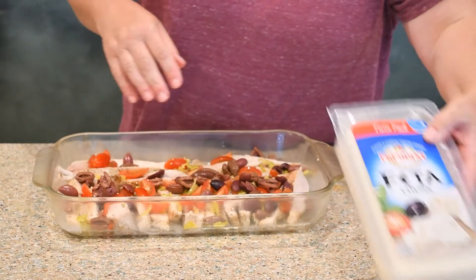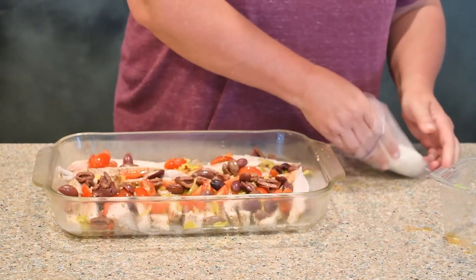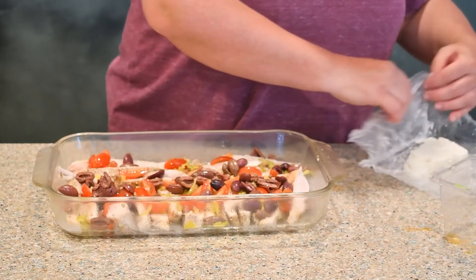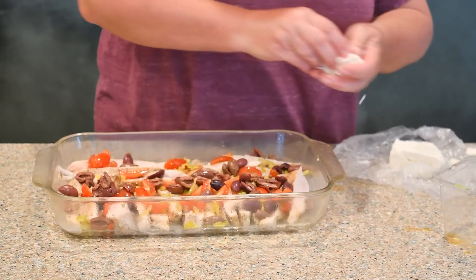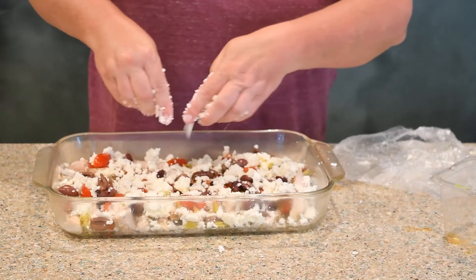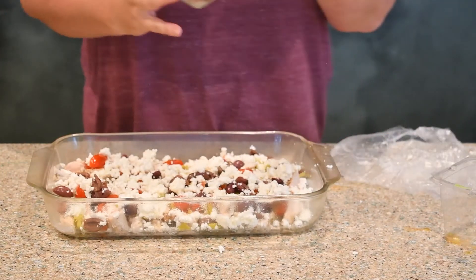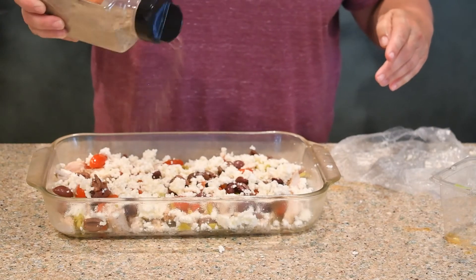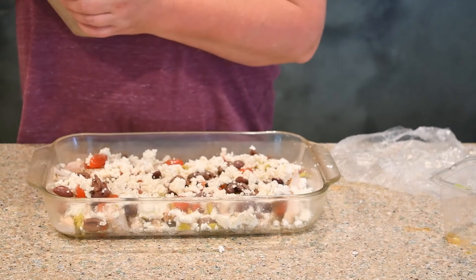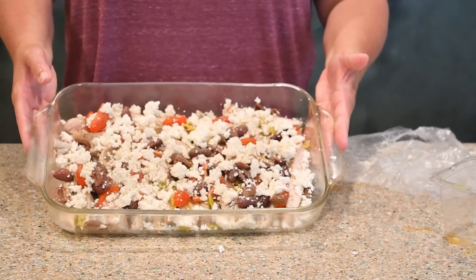Now we're going to add some feta cheese — I already have some here that's open — we are going to sprinkle this on top. Then we're going to add a little bit of pepper on top, just a little bit for taste. Now we're going to go ahead and put it in my preheated oven at 375. It's going to bake for about 25 minutes and the cheese will start to bubble.